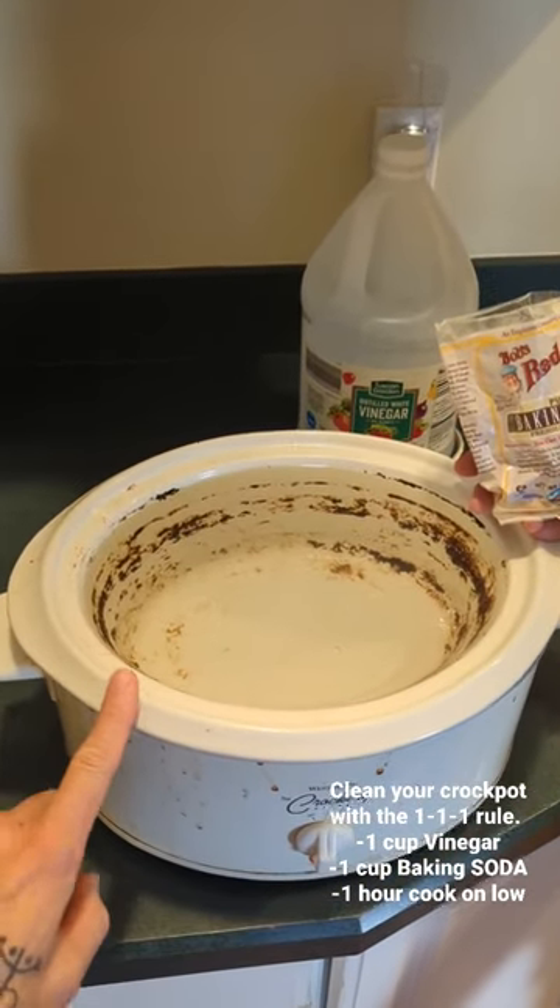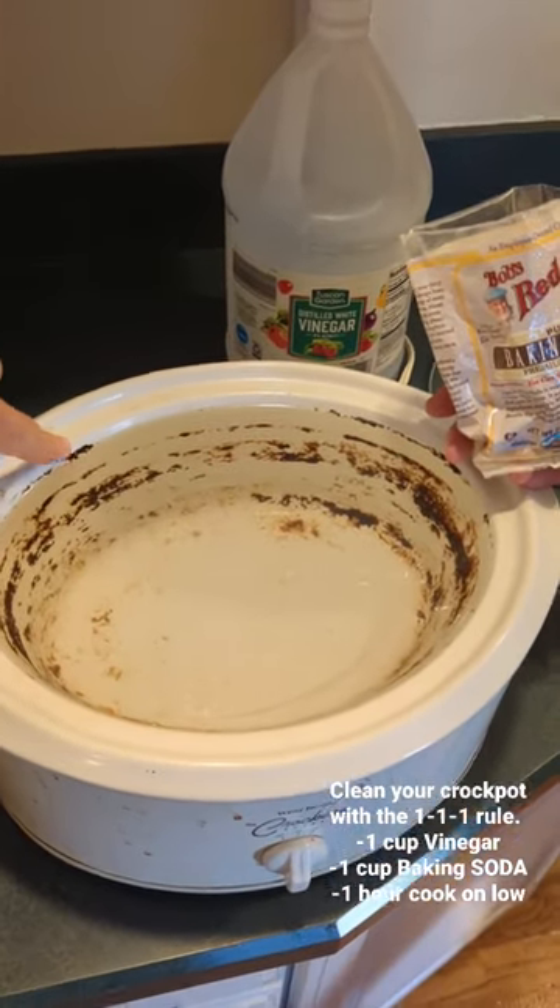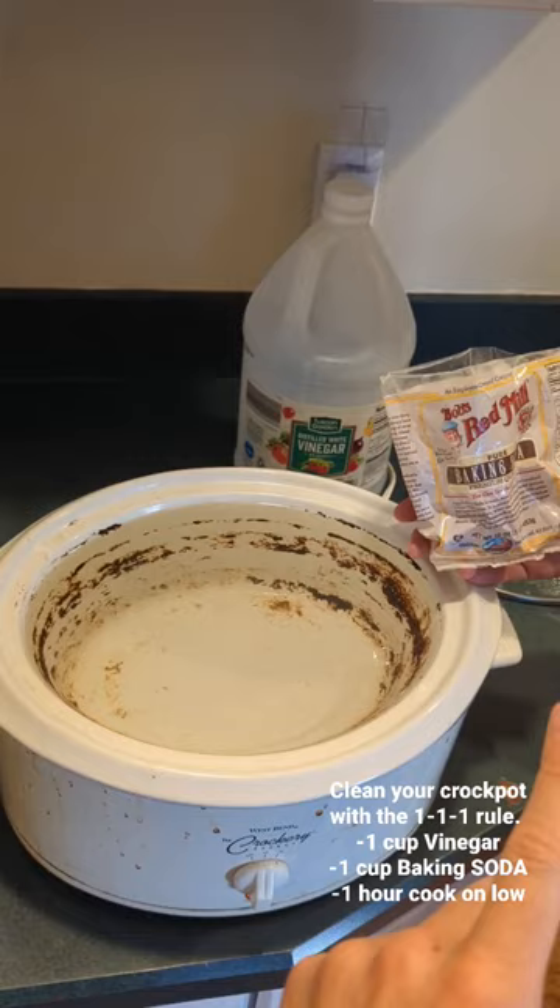Remember, the best way to clean out your crock pot is to first fill it up with water to the leftover food line, and then remember the one, one, and one rule.